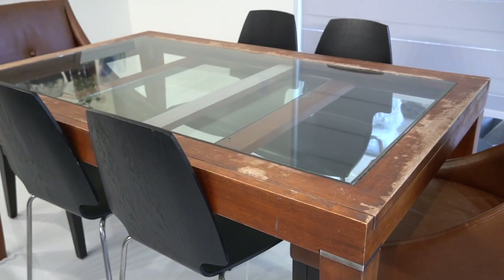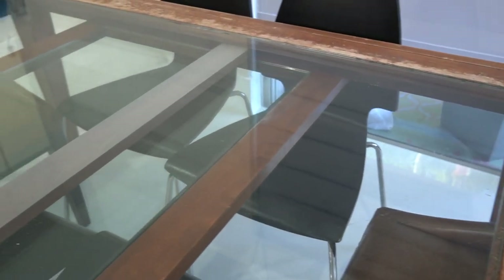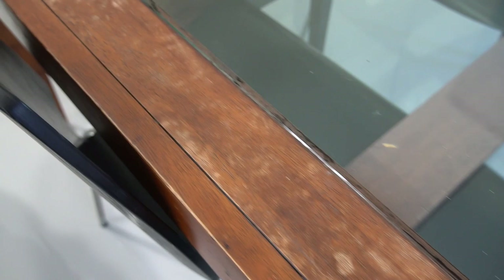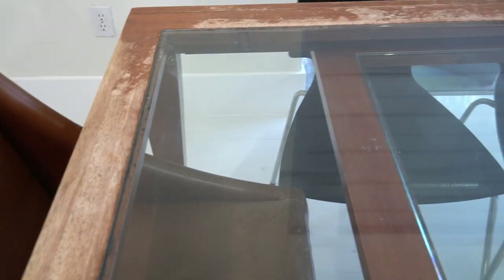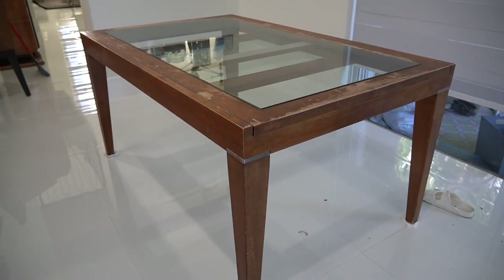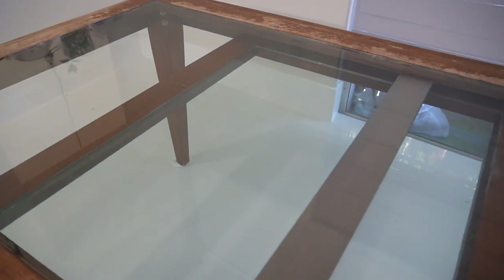Hey guys, what's up? It's Gabby, and welcome or welcome back to my channel. In today's video I'm going to be taking you guys along with me as I completely make over and refinish this dining table. My parents have had this dining table for as long as I can remember, and over the years my sisters and I completely destroyed it with nail painting and projects. So in today's video I wanted to surprise my parents by completely renovating and restoring this table.